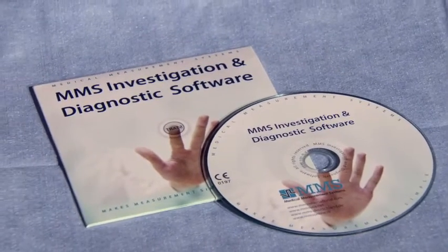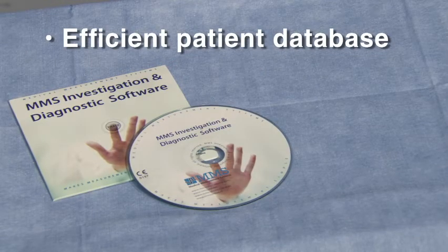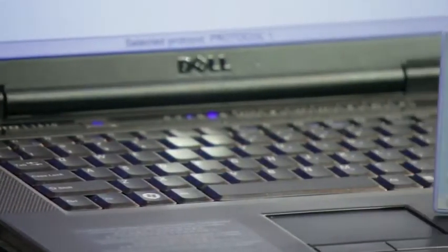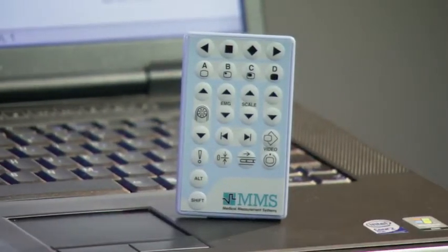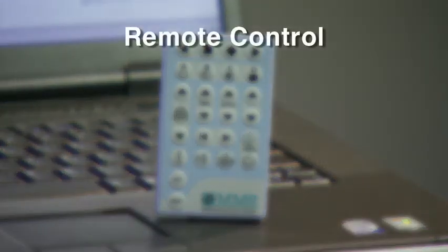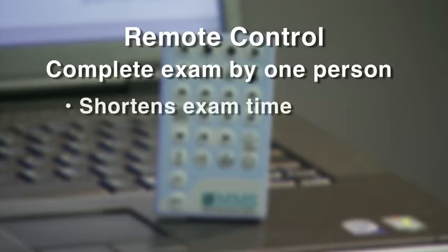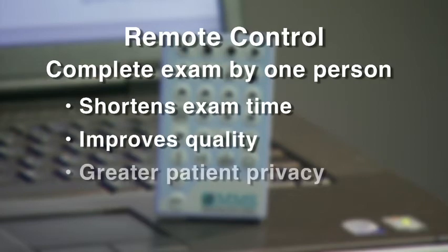The software includes an efficient patient database for easy storage and retrieval of examination data. A purpose-designed remote control allows you to stay close to the patient. Using the remote, a complete urodynamics examination can be carried out by one person. This shortens examination time, improves the quality of the examination, and provides greater patient privacy.